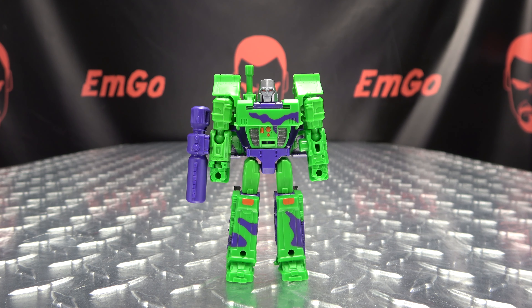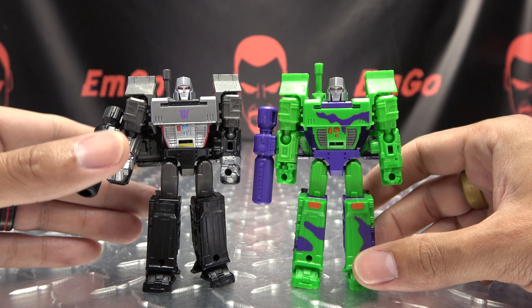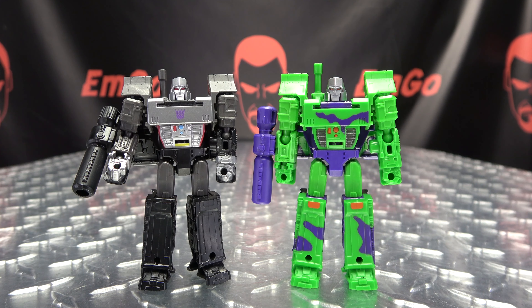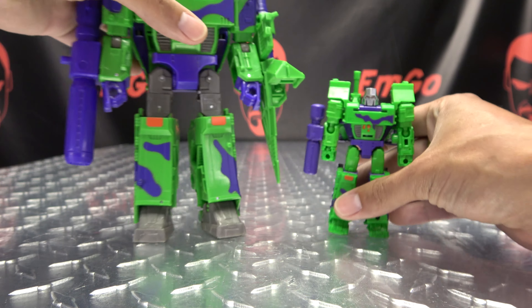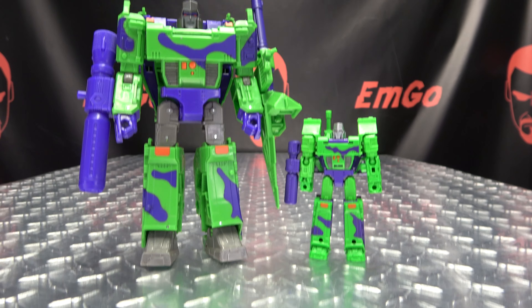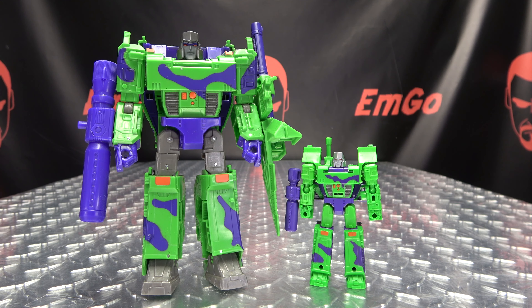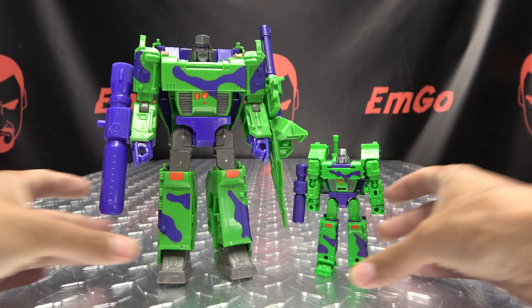This little Megzy is Blush compatible — that's right, he is Blush compatible. Just plug this into his fusion cannon like so. He can't really support the weight of it, but hey, it's a thing you can do. We can do a big old G2 Blush — it's the only way to do it.